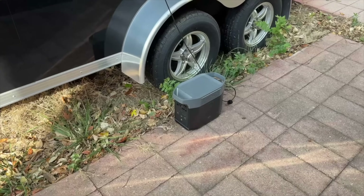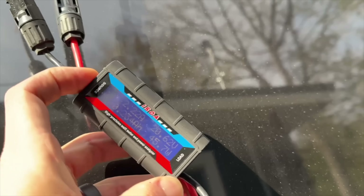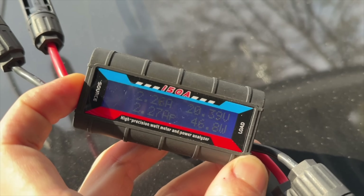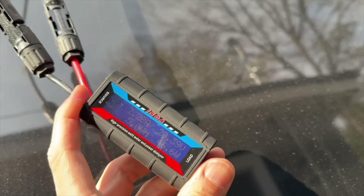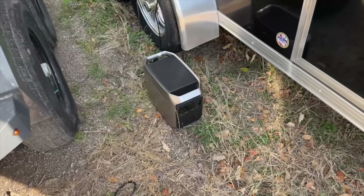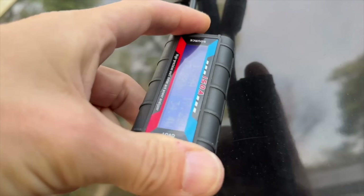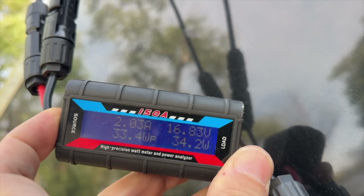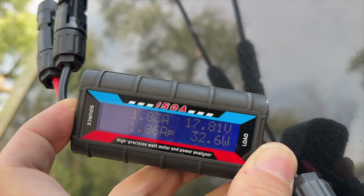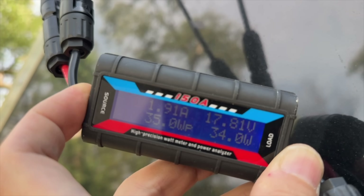Kicking things off in the morning session, we have a Delta 2 from EcoFlow running through a conversion cable up to our power meter. We're at about 10 a.m. and reading 20.4 volts, 2.2 amps, resulting in about 46 watts for the flexible panel. On the rigid frame side we have the Delta 3 Plus from EcoFlow — we'll be swapping these around in the afternoon to cancel out any error. For the rigid frame at 10 a.m. we're looking at about 17.5 volts, 1.75 amps, and about 34 watts.